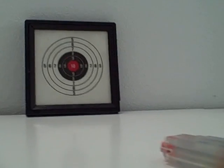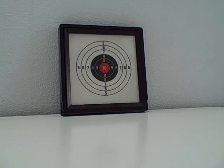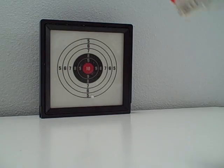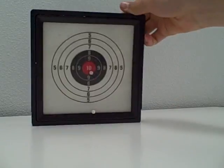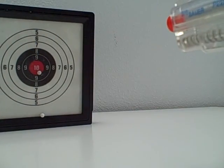Sometimes they fly up, but that's how it fires. Let me get my safety glasses on. It's 325 feet per second. And that's my review, thank you.